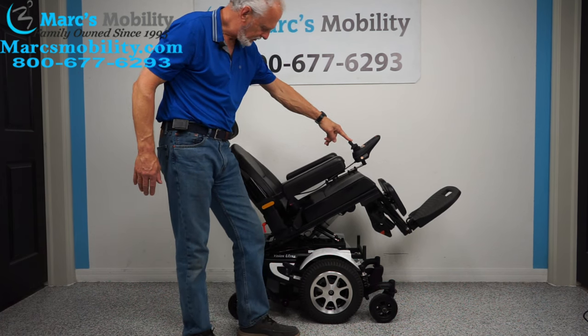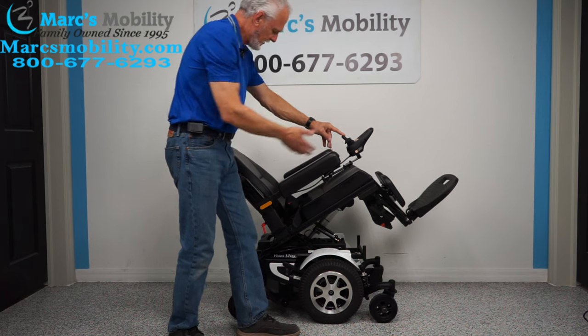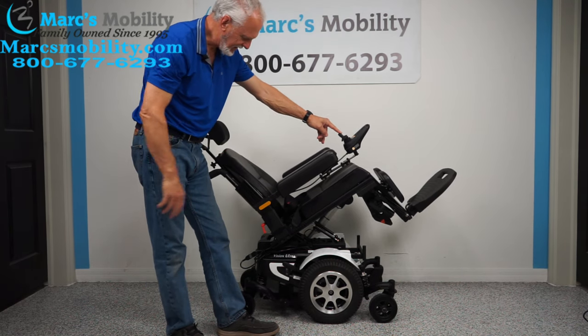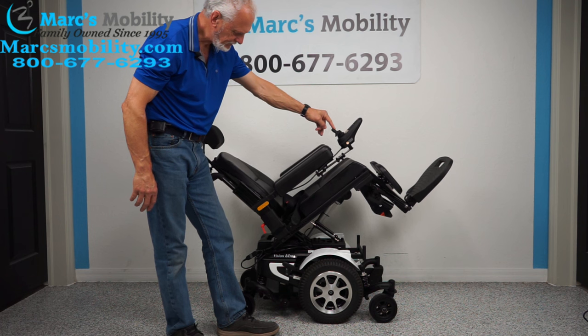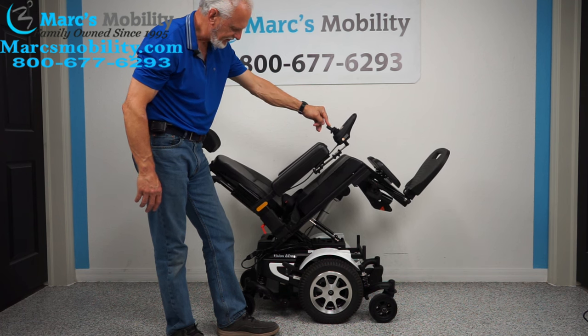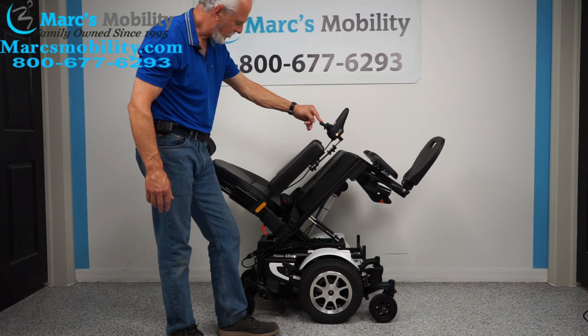This is called your electric tilt. When the tilt goes back, it takes the legs and it takes the back, as they're all connected together. So this is called your electric tilt. It's a slow tilt, which is good. We'll see how far it goes.